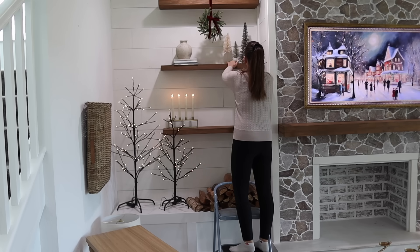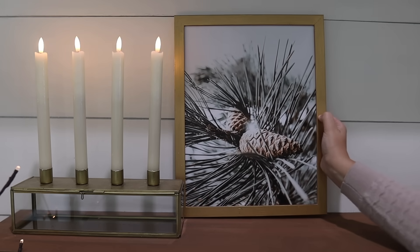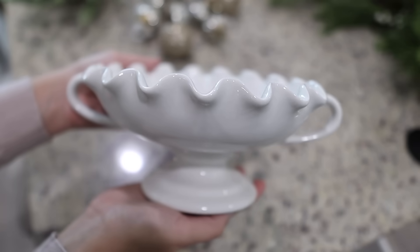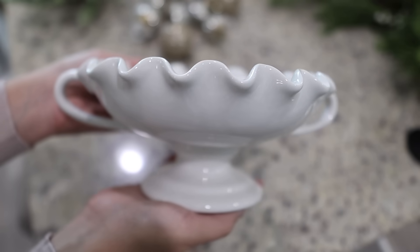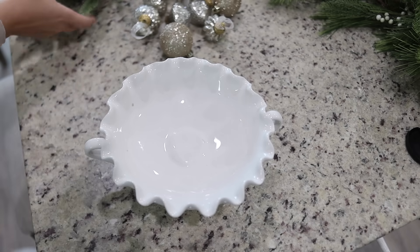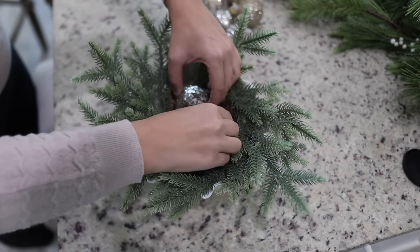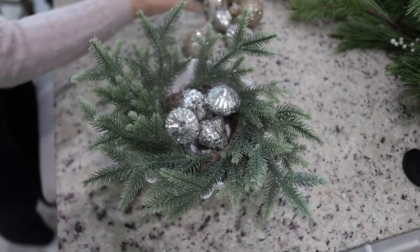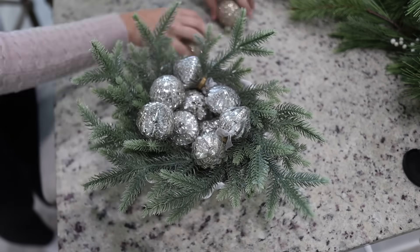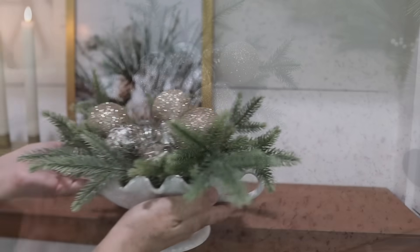Two years ago I purchased these winter prints off of Etsy, so I'll be adding two of them into my gold frames for the bottom shelves. I also have two similar white-handled bowls that I thought would look really cute if I added a little wreath to the bottom and then added some ornaments on top. I love the way the light reflects off of these — ornaments are such an affordable way to decorate for Christmas, use pieces and bowls you already have, and tie in the colors throughout your home.